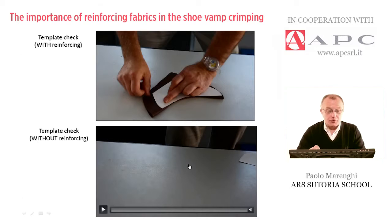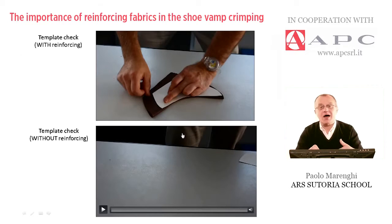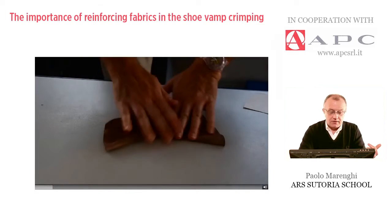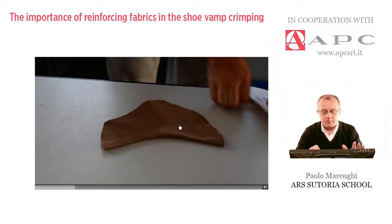I would also like to show the template check without reinforcing. On purpose, I asked the operator to crimp a piece of leather — a flat and large vamp — and this is the result. The condition of that piece after the crimping is completely different: it's too soft, not strong enough.